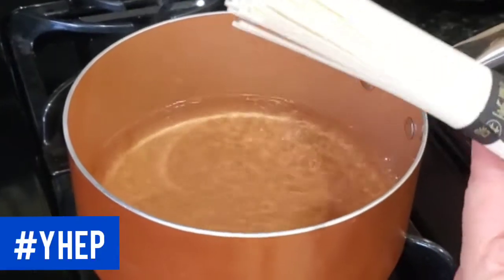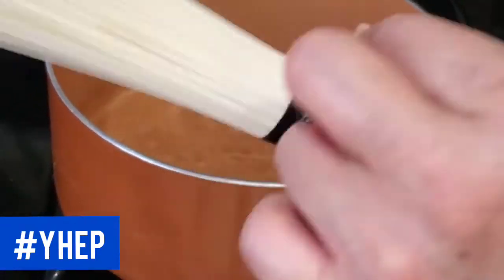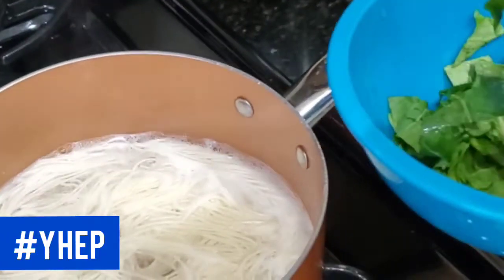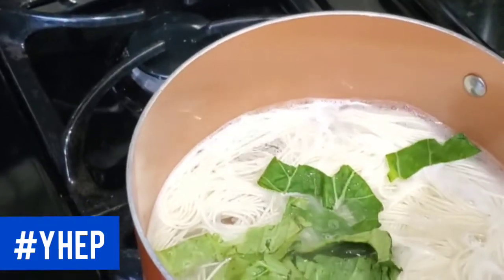Somen noodles are packaged in individual little packets like this and all you have to do is take off the ribbon and add it to your boiling water and let it boil for two minutes. Now I'm going to add the bok choy greens and we're just going to lightly blanch it with our noodles.